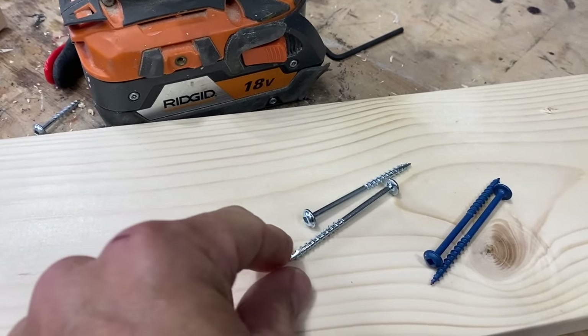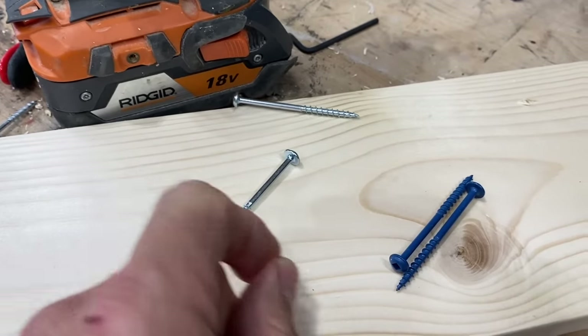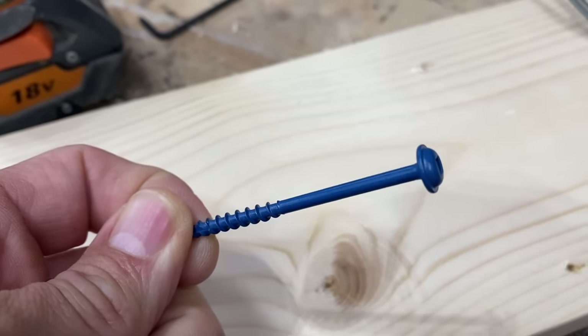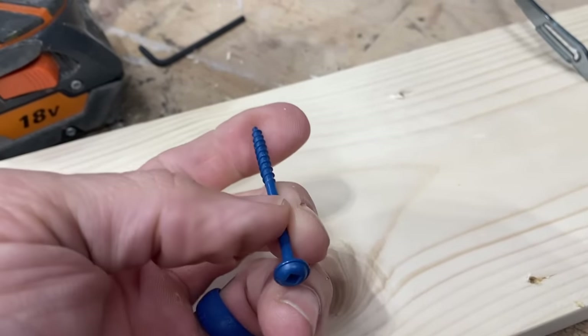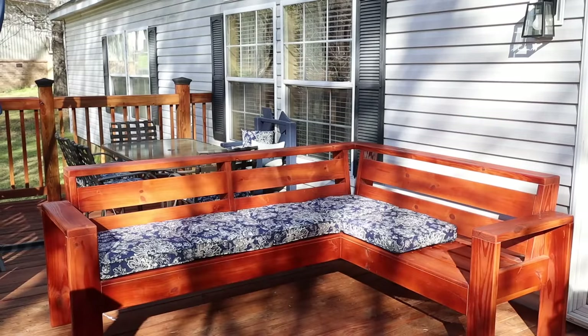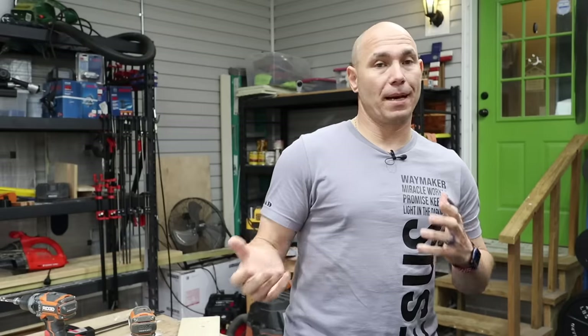Interior screws are typically silver — zinc coated. Outdoor screws have almost a plastic-looking coating and they're blue. That coating keeps them from rusting. When you've got a project like an outdoor sectional, make sure you're using outdoor screws. The last thing you want is for those screws to start rusting and breaking in a year or two. They're about the same price as interior screws — just decide which one you need.